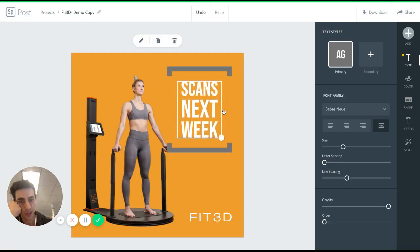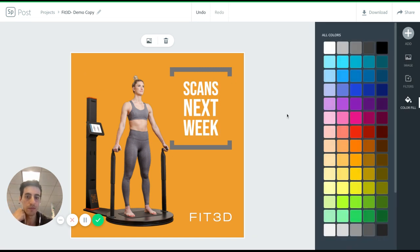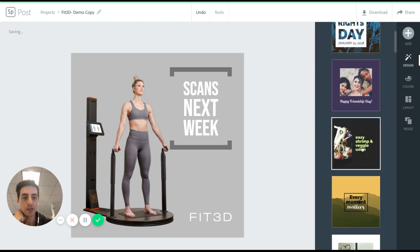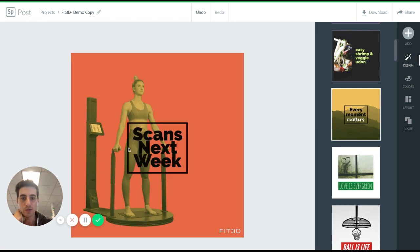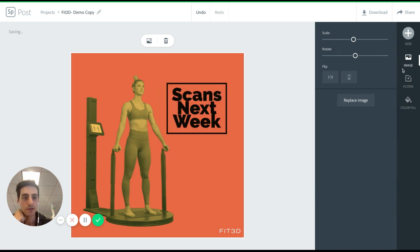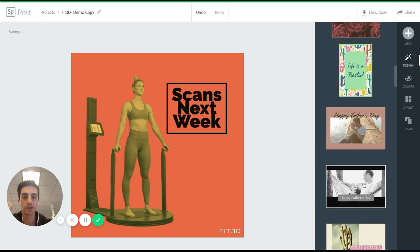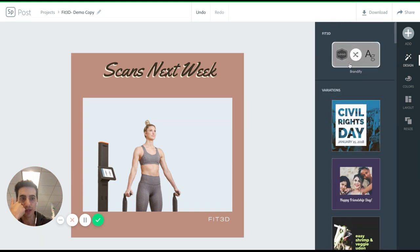You can do everything from change the layout to the sizing of all these elements. Or maybe you don't like our orange and you want to do something that's a bit different for your gym, or just something very simple. They also have all these pre-existing layouts. The great thing is it will automatically change all the graphics to meet a template, so you don't need to have any design skills, which is great.